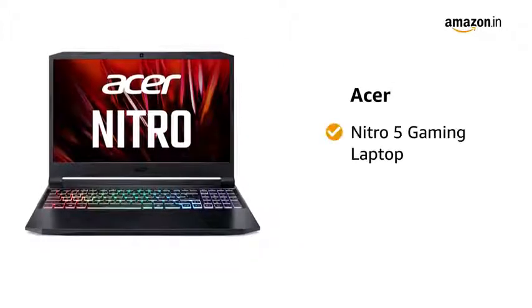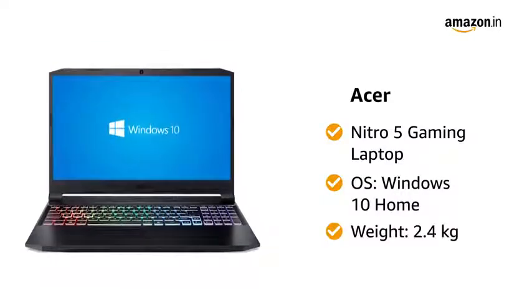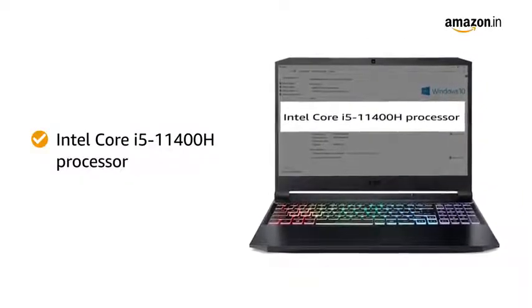Presenting the Acer Nitro 5 Gaming Laptop. It runs on Windows 10 Home Operating System and weighs 2.4 kilograms. This laptop runs an Intel Core i5-11400H Processor.